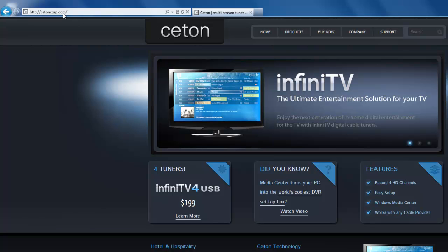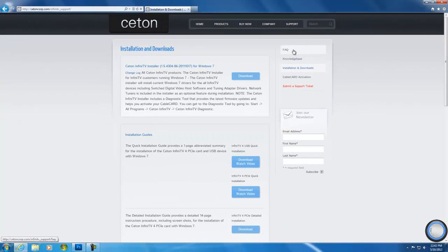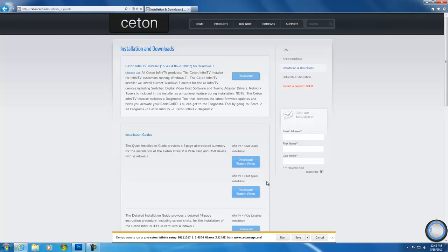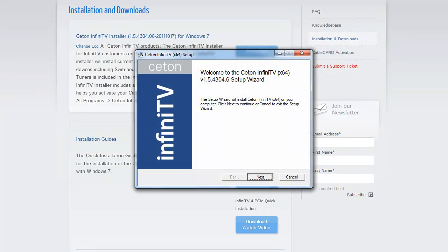This will take you to the company webpage. Now mouse over the support tab and go ahead and click on Installation and Downloads. The InfiniTV installer is the first item. Go ahead and click Download and select Run. The setup wizard will open up. Go ahead and click Next.